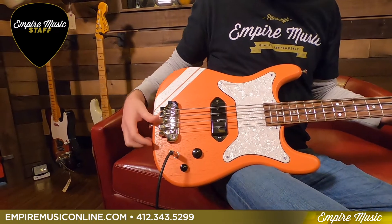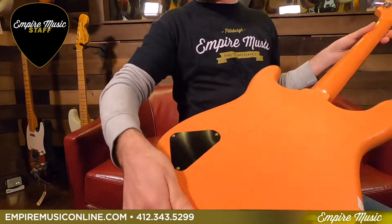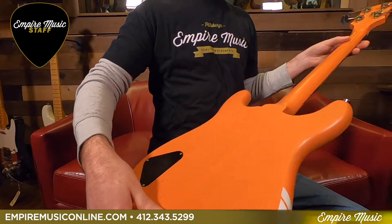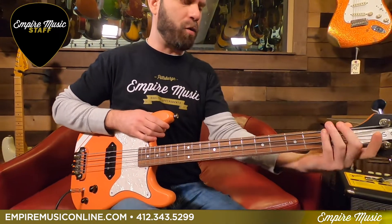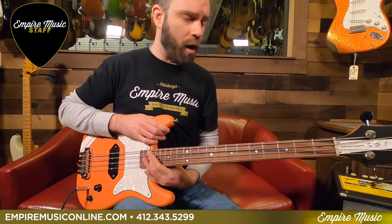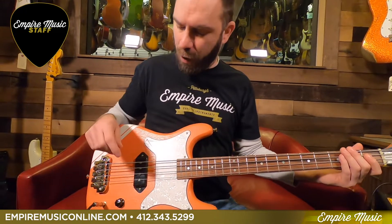Two-point Hipshot bridge, ultra-light — this comes in at seven pounds, strung through the bridge, nothing through the body on this particular guy. Mahogany body, mahogany neck, compound radius neck — 12 degree radius up to 14. Super nice bass with the two-ply pearl pickguard on it.